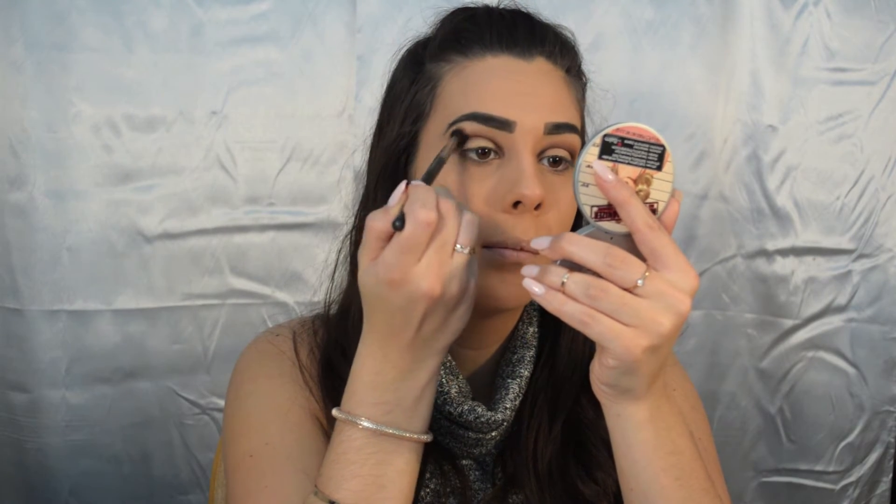I'm using Makeup Geek's pointed crease brush for this. Next I'm gonna take a MAC 224 with no shadow on it and just really blend everything out so there are no harsh lines. That's the main thing with makeup — you always want to make sure everything is blended. The shadow Firecracker is my favorite shadow in the palette, as you can see it's the most used.